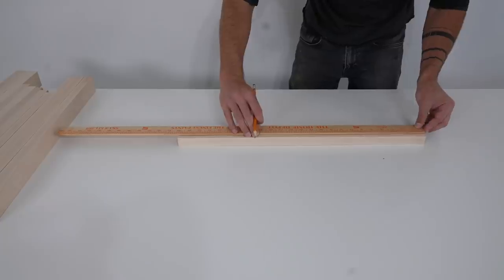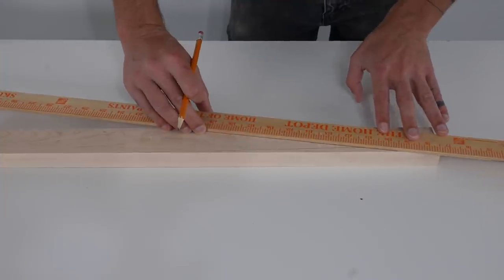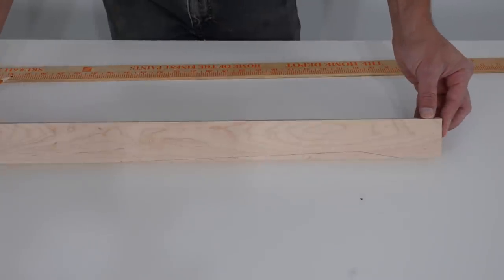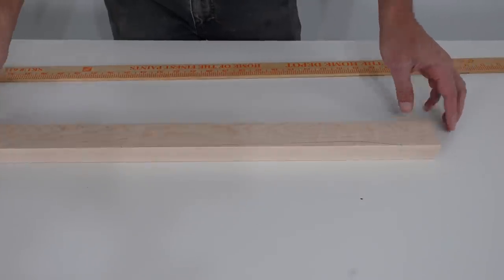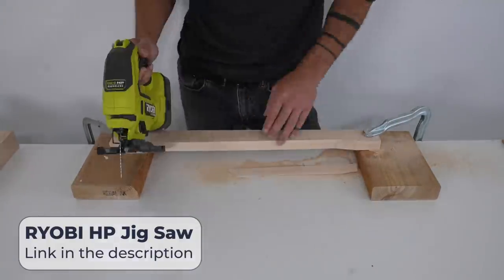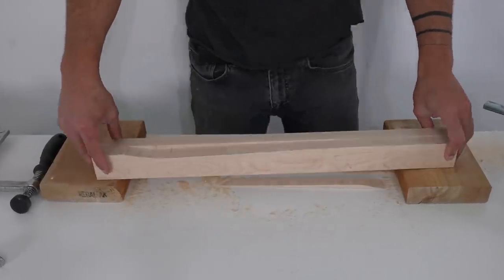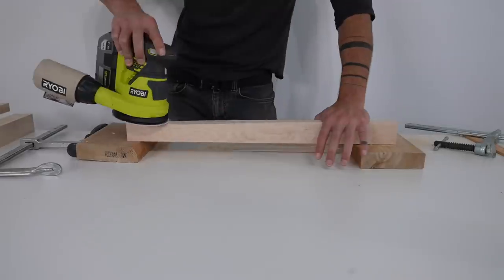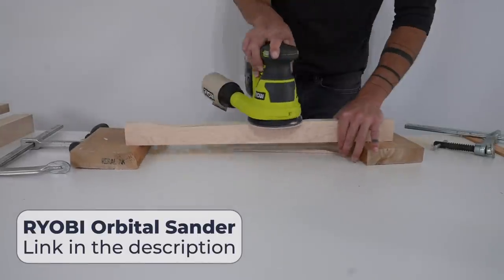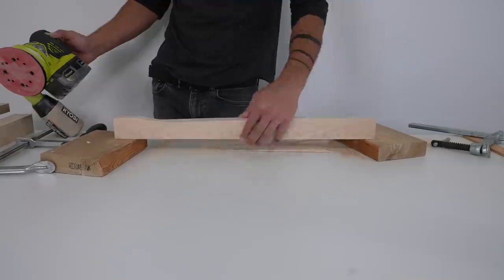I'm going to start the shaping process by drawing a couple of angled lines on one of these boards. I then used my jigsaw to cut along the lines. The jigsaw didn't have full support and maple's quite hard, so the cuts were a little bit jagged, but I just cleaned those up with an orbital sander and 100-grit paper.